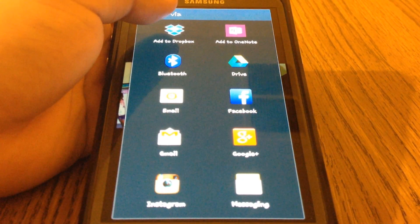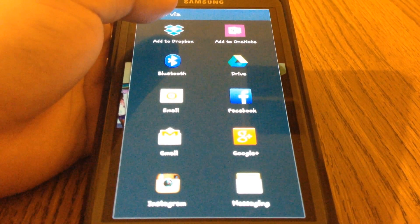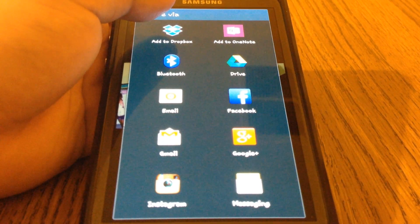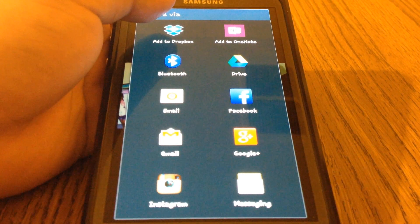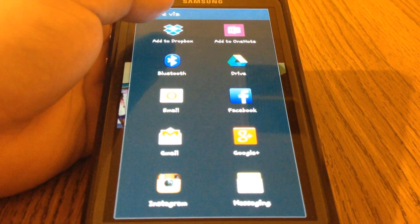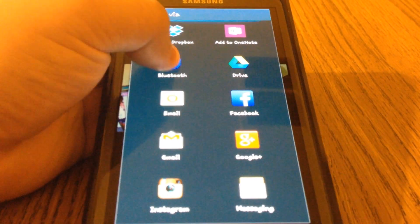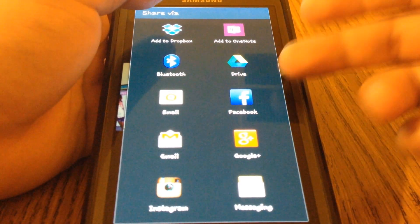You can increase the space you get by doing certain tasks. Like if you share it on Facebook, or send the Dropbox link to five emails, they'll give you an extra gig of space if you do this. You'll see a little notification when you sign in on the website. But anyway, let's get back to this.